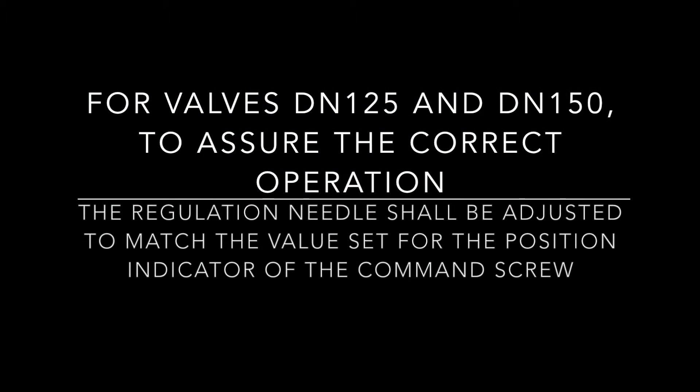For valves DN-125 and DN-150: to assure the correct operation, the regulation needle should be adjusted to match the value set for the position indicator of the command screw.